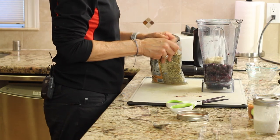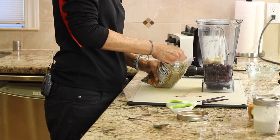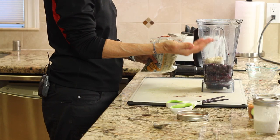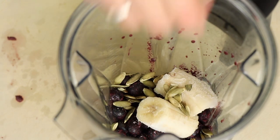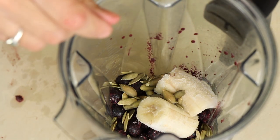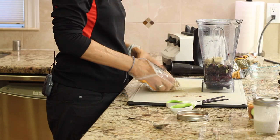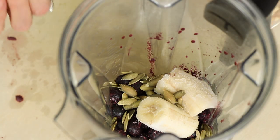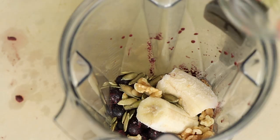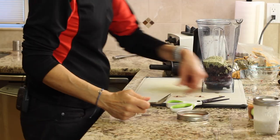Feel free to improvise — you can add whatever you want. This combination works really well though. I take a small handful of pumpkin seeds and throw in a few; you can certainly use other nuts like almonds too. I throw in a little handful of walnuts as well. You get a lot of protein in this. I've got a serving of hemp hearts, which is about three tablespoons.